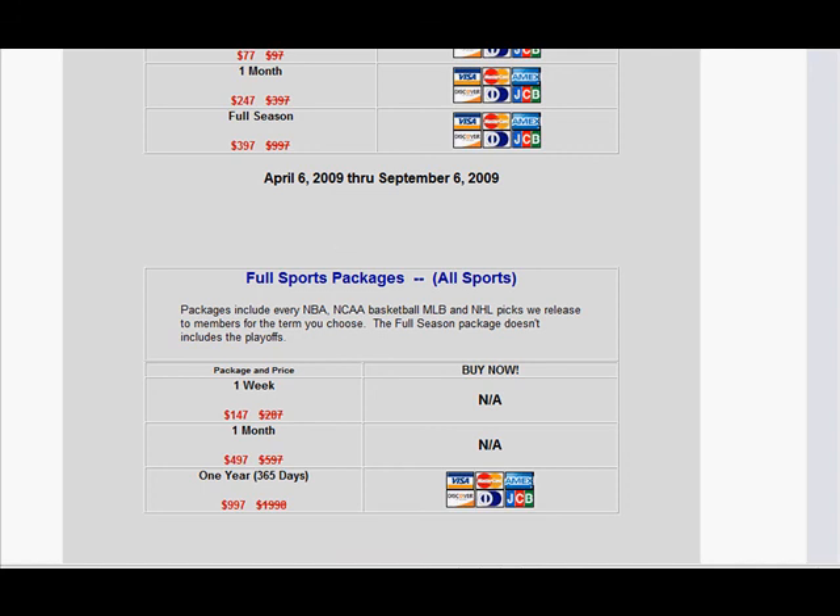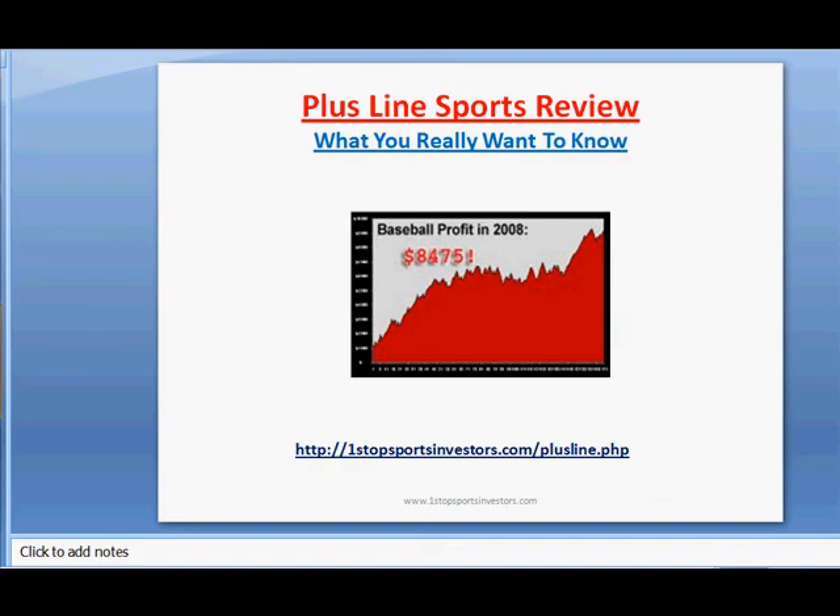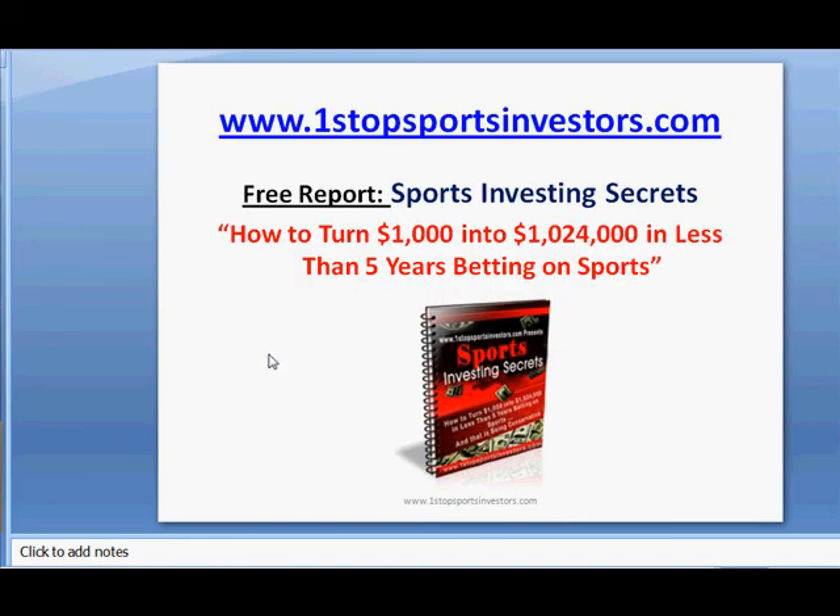I hope that clarifies some of the main questions I get about this program. If you want to visit the site, here it is: OneStopSportsInvestors.com/plusline.php. Check out the testimonials and get started. My recommendation is the full sports package — you get four major sports, it works out to less than $100 a month, and you'll have it paid off very shortly. And if you haven't already, grab the free report — Sports Investing Secrets: How to Turn $1,000 into Over a Million — at OneStopSportsInvestors.com. Hope you guys enjoyed the video and I'll talk to you soon.